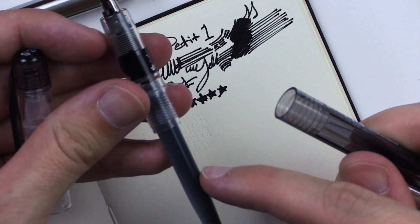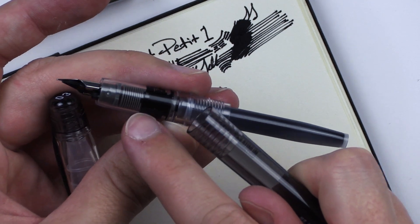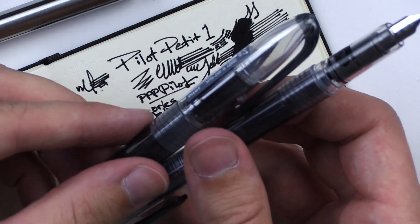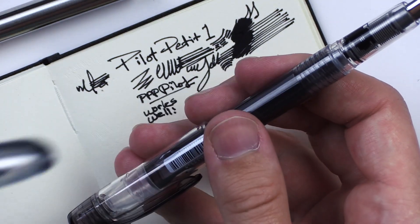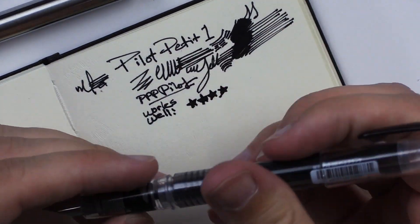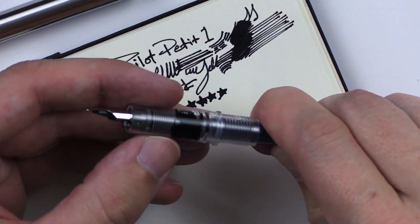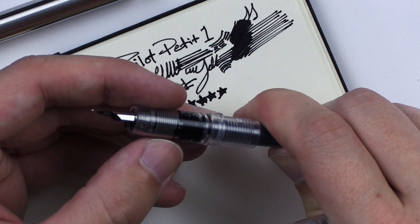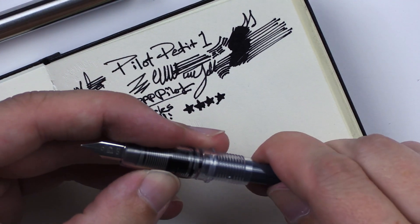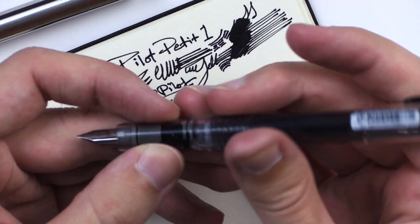So this goes in here. As you can see, I inserted the cartridge and it's already made its way into the grip. Platinum is another Japanese brand, just like Pilot. Maybe I should squeeze it a little — I can tell it's already flowing but I could give it a little bit of help. This cartridge is pretty firm but it's softer in the middle. I'm not sure if I'm supposed to be squeezing these or not. This one didn't come with instructions.